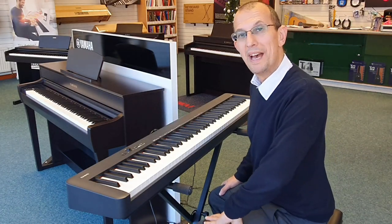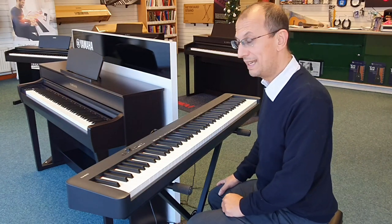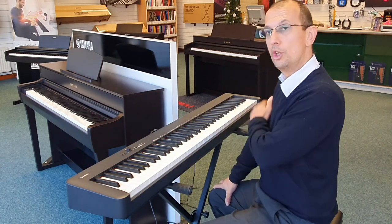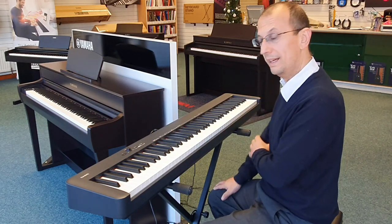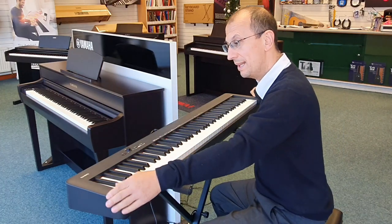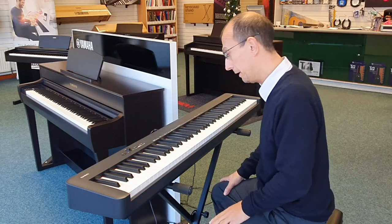Hello, my name is Barry. I'm here at Rimmers Music and I want to give you a quick tour. This is a Casio CDP S100 digital piano. The first thing I've noticed is how compact it is — it's an 88-key fully weighted instrument with a scaled hammer action keyboard.